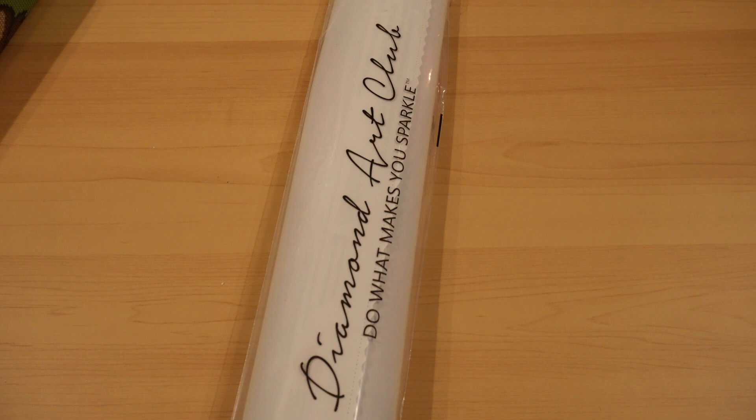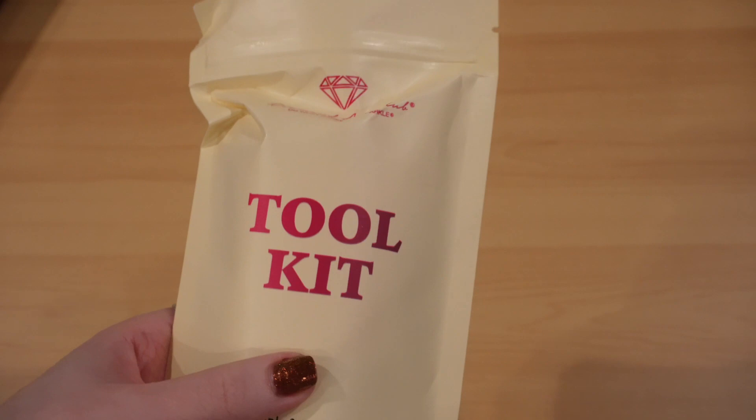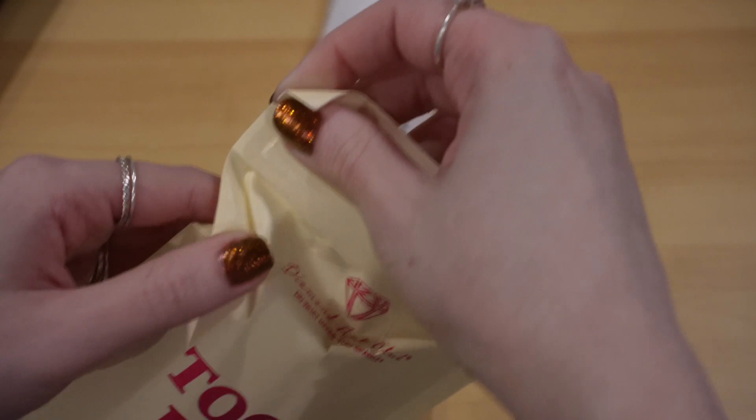And there are more here. First, here's our tool kit. It will not come with tweezers, because it's round — tweezers are used to place square diamonds. So that's the reason why it's not a mistake.